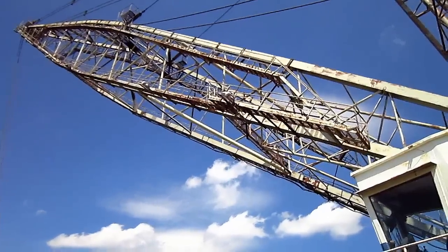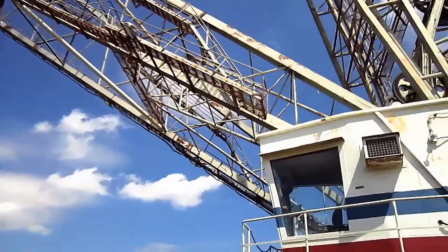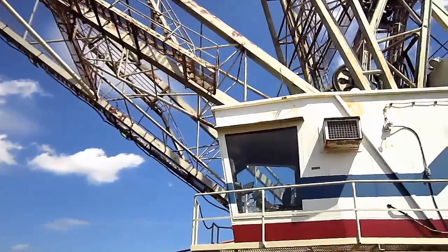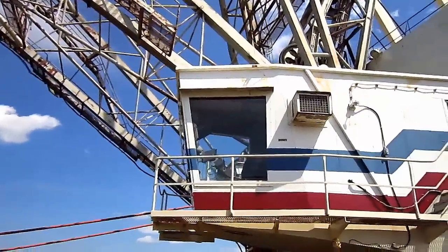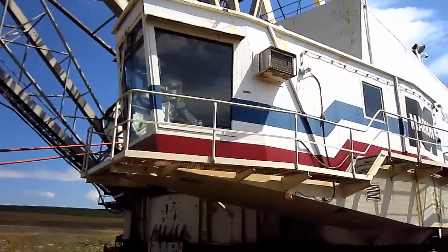The 7820 was designed to swing a bucket ranging from 30 to 45 cubic yard capacity, depending on boom length. This particular 7820 is digging with a 44 cubic yard bucket.